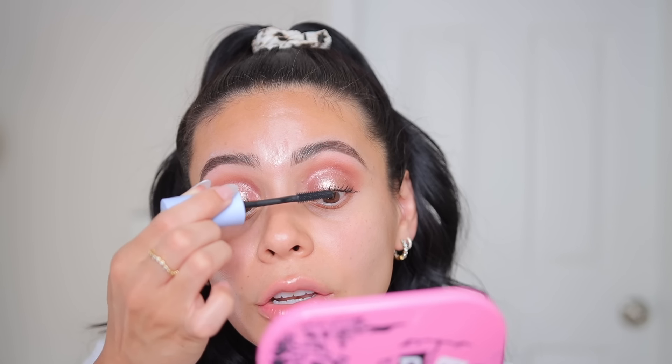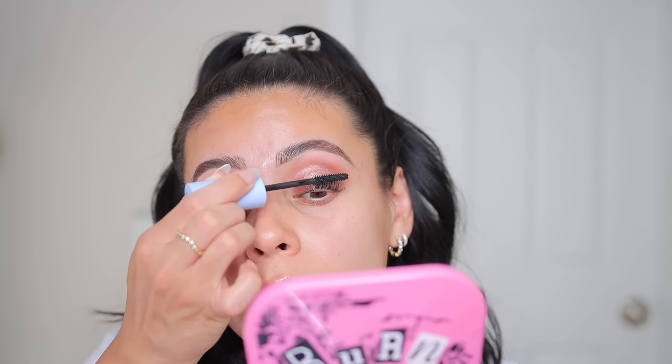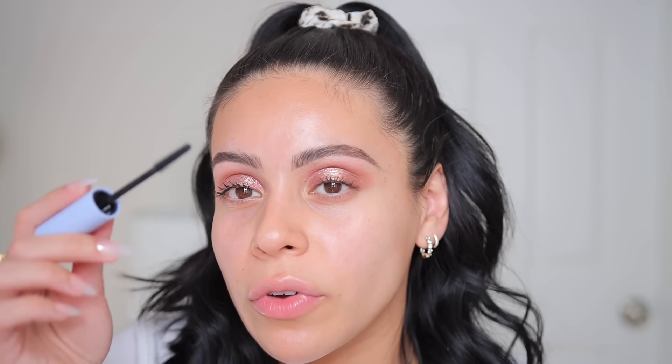The wand has these little fibers which I feel like lengthen your lashes pretty nicely. It probably won't hold much of a curl just because my lashes are really straight and it's not waterproof. I think so far it looks pretty good. Are these my greatest lashes of all time? No. I don't know if it's my absolute favorite formula — it is a little bit on the dry side. I prefer something with a little bit more so that it doesn't clump and make my lashes stick together as much.